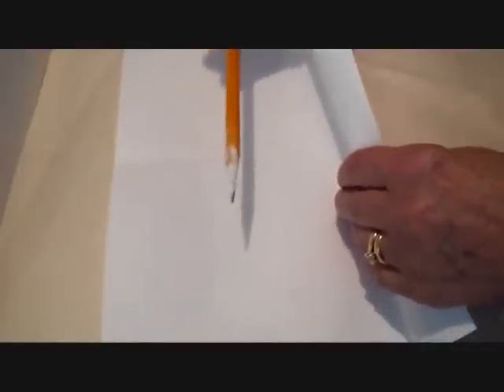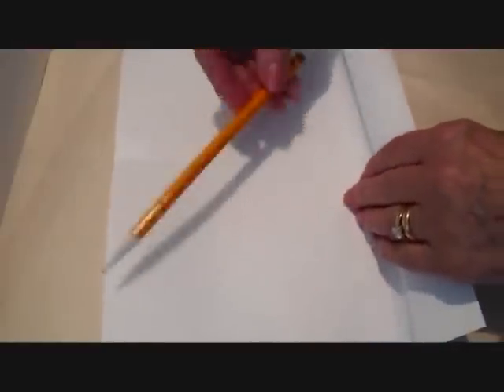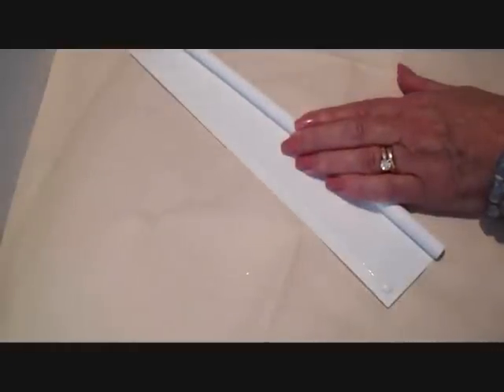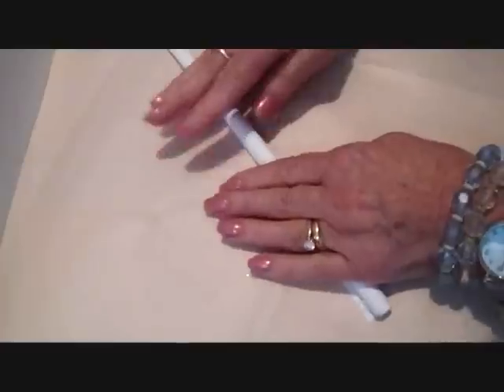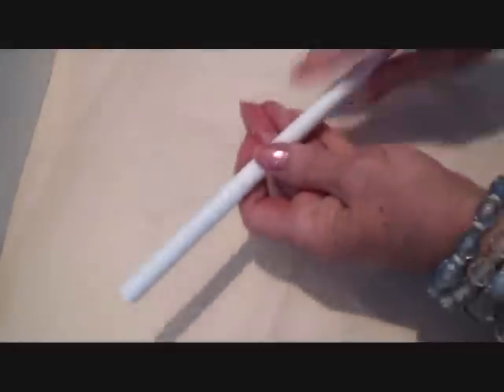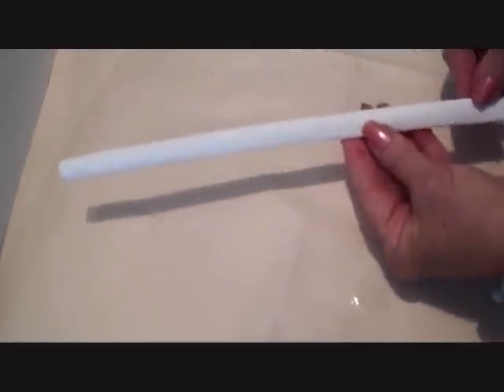To make the snowflake I'm going to demonstrate in this video, I used a sheet of printer paper and a pencil. I rolled the paper around the pencil, applied some glue along the edge, and then rolled it up. Then I just poked the pencil out and flattened the tube down like that.